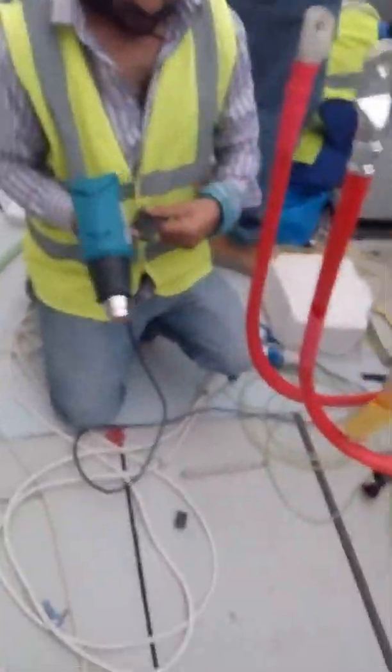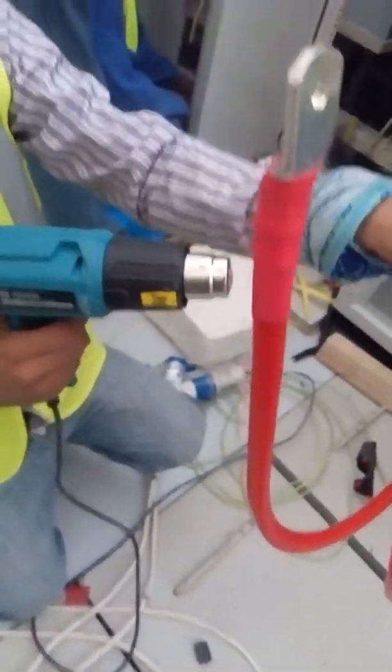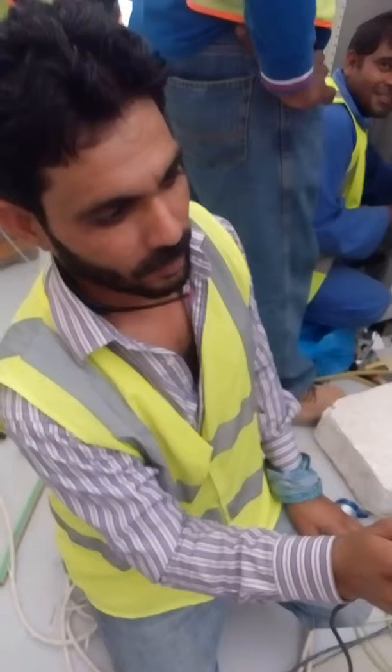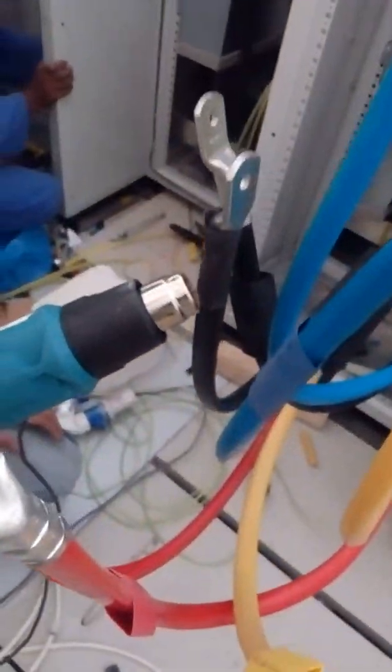Now we have the Makita — Makita heat gun. Brand new. This one was already ordered from Pakistan. This is used by the heat gun specialist. Heat gun specialist.